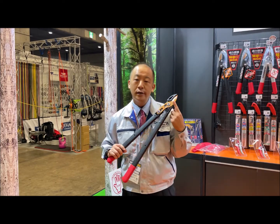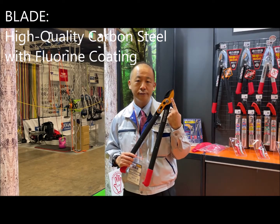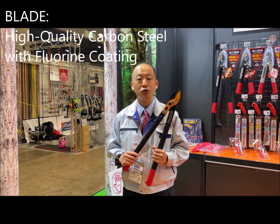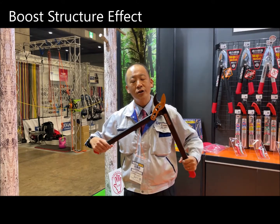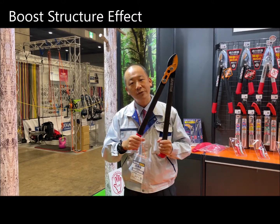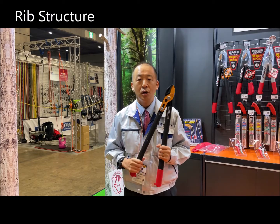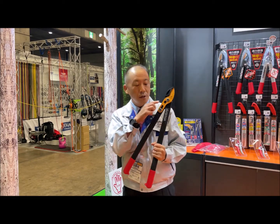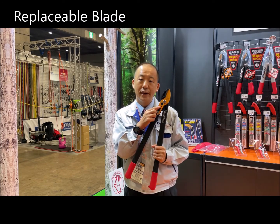The blade is high-quality carbon steel with a fluorine coating. The fluorine coating resists sap and resin buildup. With the boost structure effect, you can cut branches easily. With the rib structure, the handle is very strong. Also, the blade is replaceable, so you can purchase the blades separately.